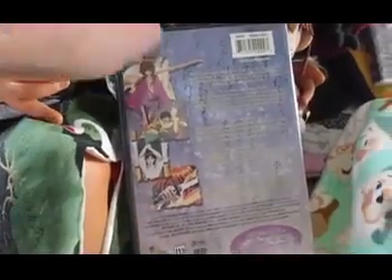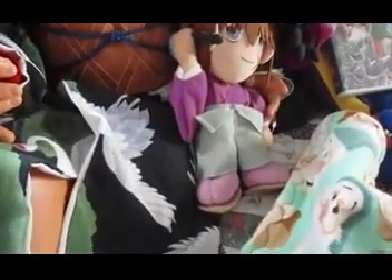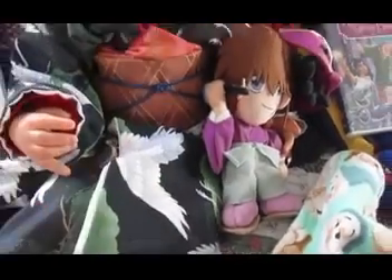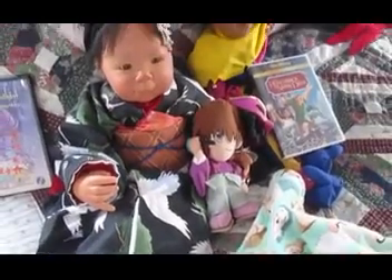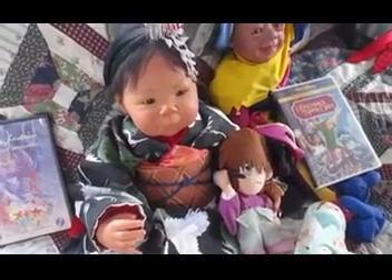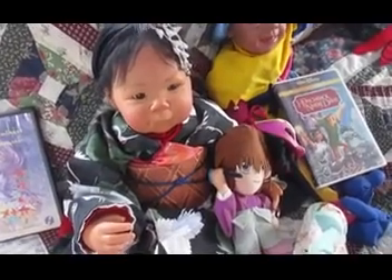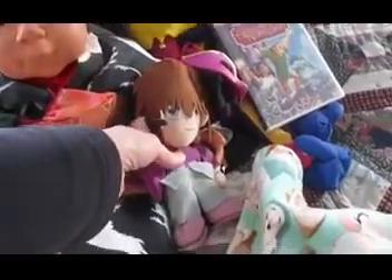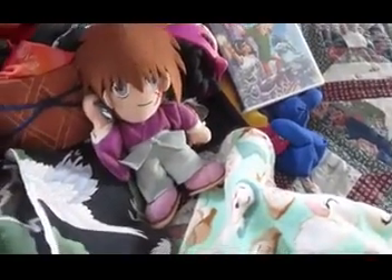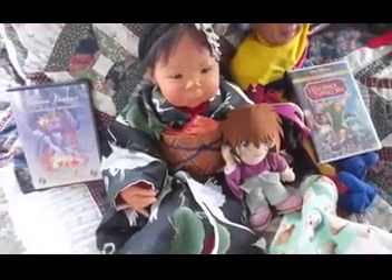But most times she wears just some kind of kimono — nothing spectacular as far as you would notice that is her costume. But she always wears a kimono most times, unless she's in her practice outfit. She's got her little plushie of Kenshin. I did not make him, but I did make all of her outfit.